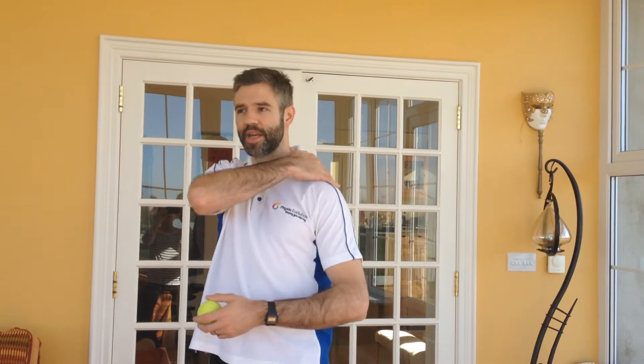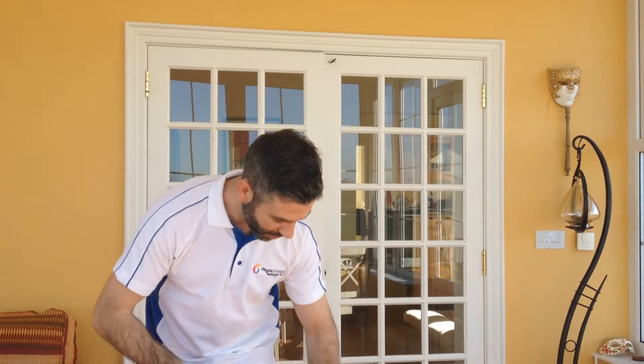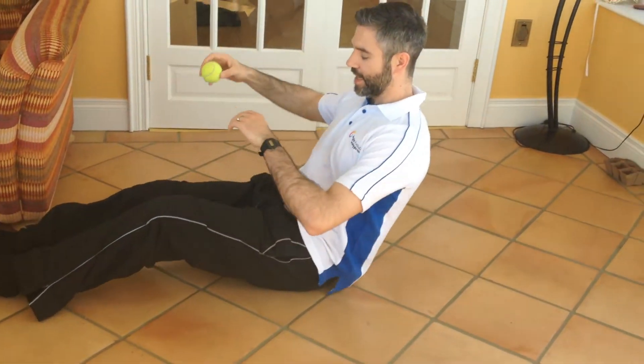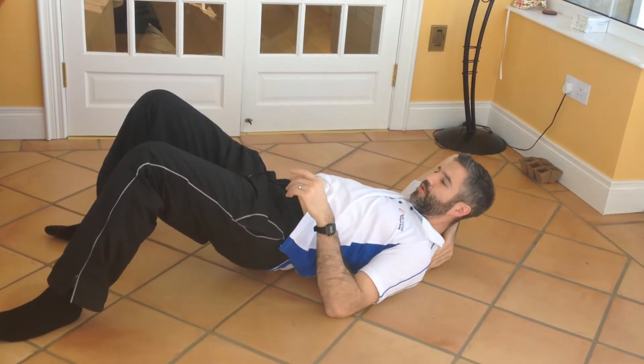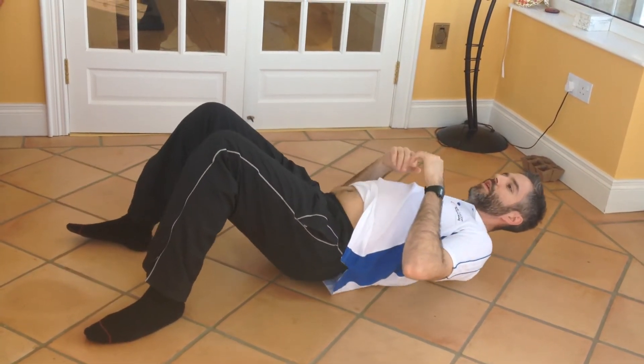So the way you can use this — hard day at work, come home, maybe you're feeling a bit of neck pain or a bit of back pain. Get a tennis ball onto the floor, just look for that area, put the tennis ball in around that area, and just start rolling around on it.